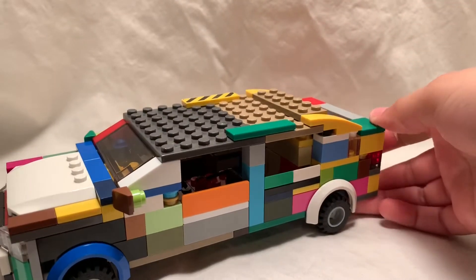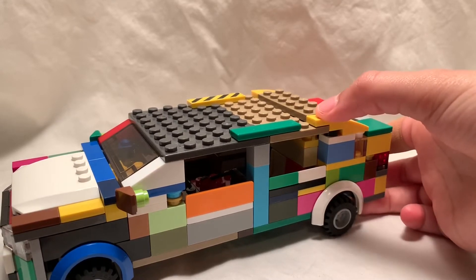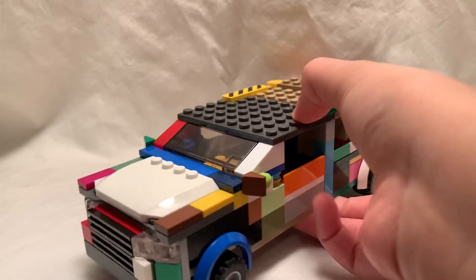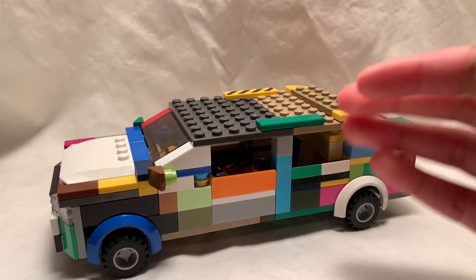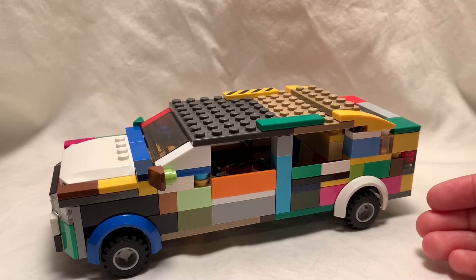That's basically it for this video. I really like how it's like the Tesla Model S. I also like the headlights and stuff. It's very similar to the Tesla Model S except for a few different things. Don't forget to like and subscribe. Bye!